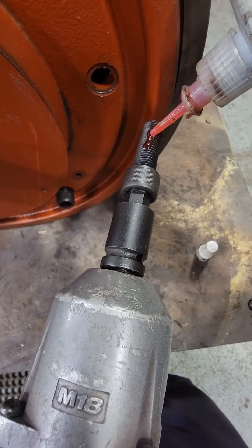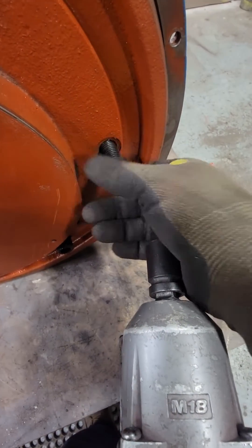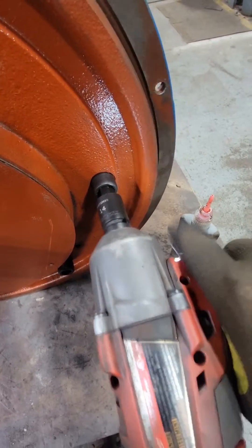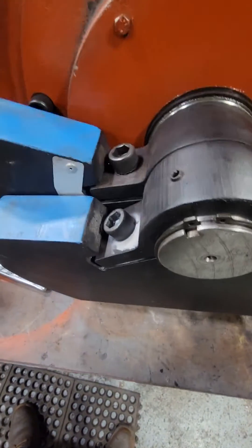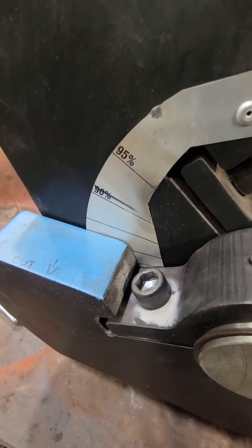We have all brand new fasteners saturated in red Loctite, and we're going to lock everything down. As you know, this is a pretty violent machine — it's going to be shaking 200 pounds of weight on either side of it, vibrating like crazy, and it will vibrate any fastener loose. The weight closest to us has a pin that sits inside the keyway on the shaft, and the back one is free-floating where we can change the intensity of the vibration.